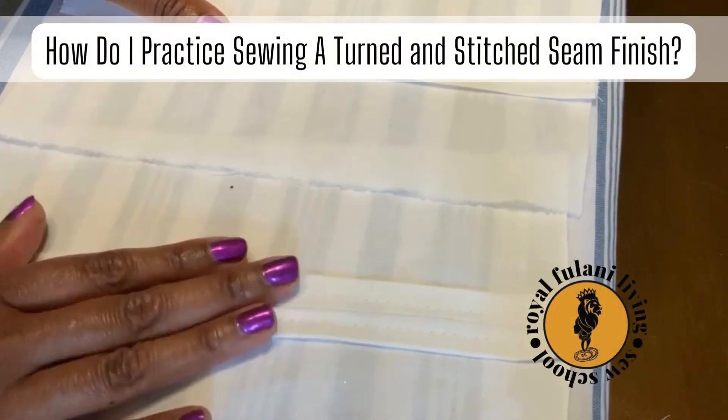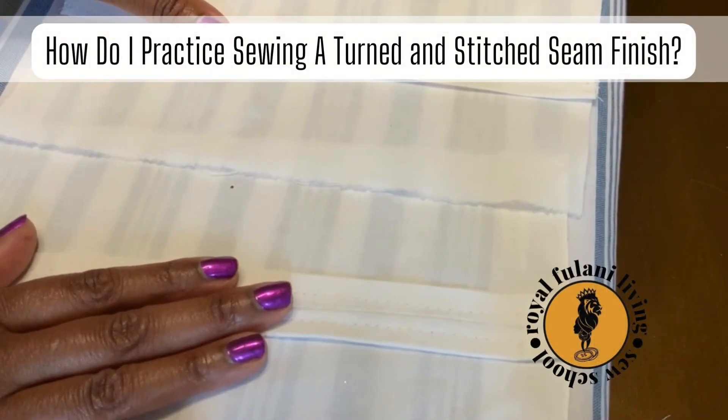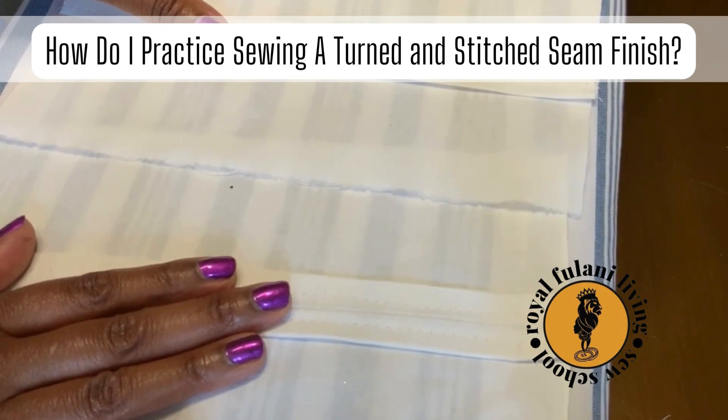Need more options to finish your seams? Let's practice sewing a turned and stitched seam finish.